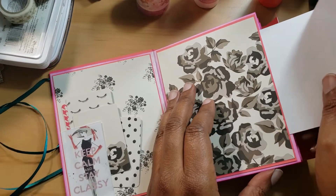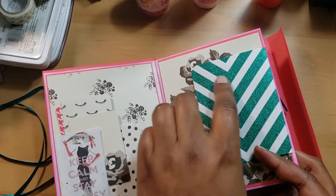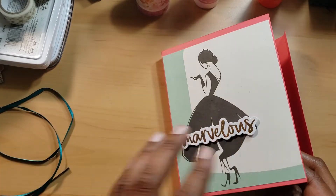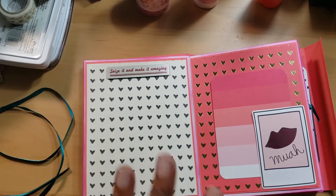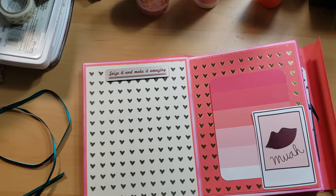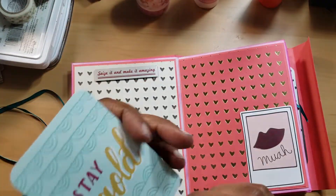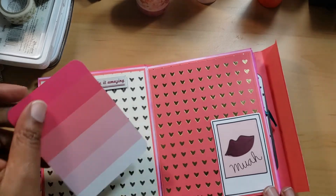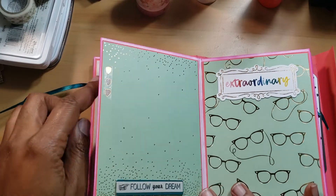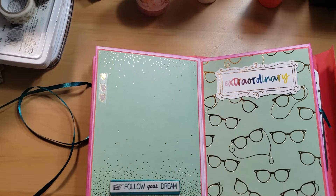We have this little tuck pull-out spot where you can write a note about what that section is about. I used a Hottie Swap Project Life kit — I don't know the name of it — but I felt the teal tied it well together. Some pages are just plain because I want pictures put on there. It says 'Seize it and make it amazing.' Then there's a little card spot that says 'Stay Gold.' There's also some washi tape I got from Wonder Bar Crafts that I put on there.